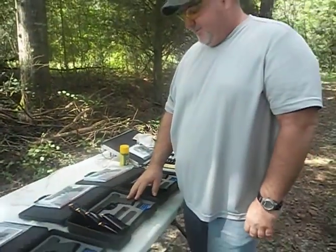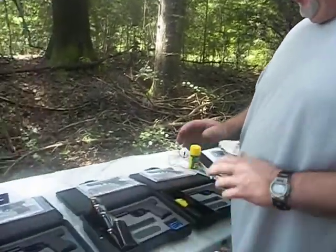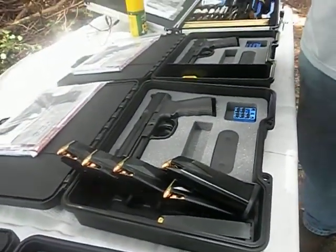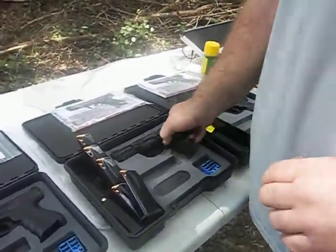Okay, this is the one we're fixing to test. Right now this is all the mags I have, so we're going to go through these mags, take a break, I'm going to reload some, and then I'm going to let my daughter shoot it. Y'all bear with me, because here we go.